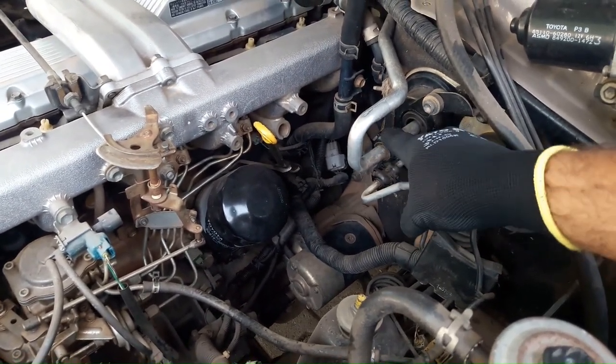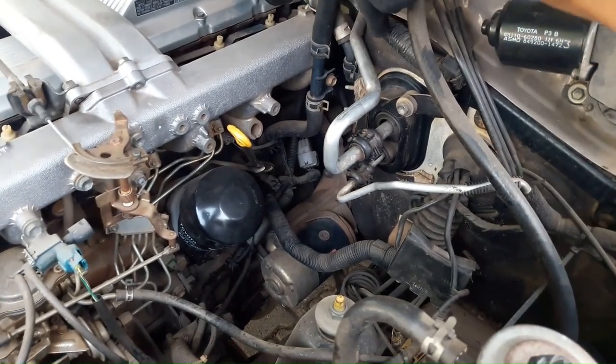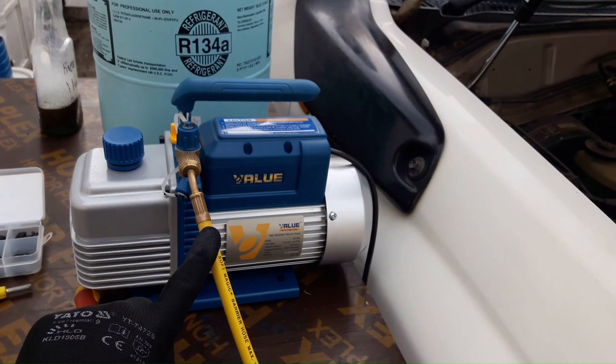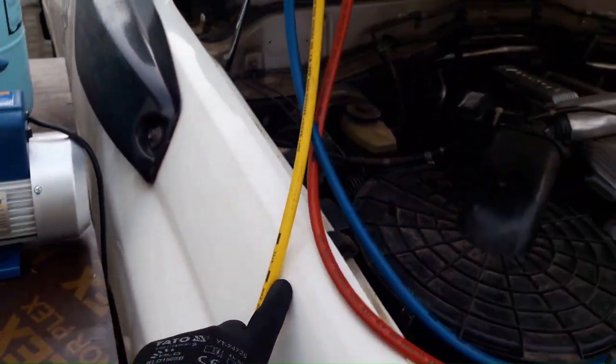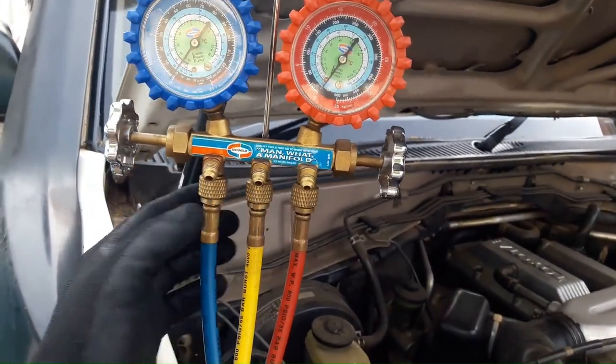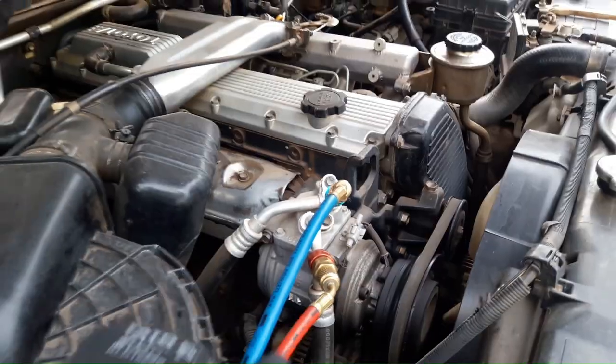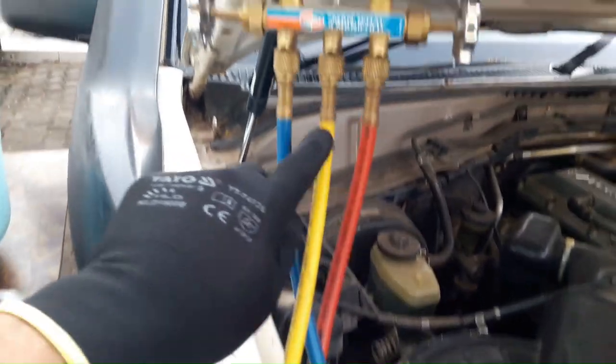There was leakage — we already replaced the O-rings in these lines and also at the evaporator. As you can see, the yellow pipe is connected to the vacuum pump and the other end is connected to the manifold gauge. The blue pipe is connected to the low pressure side and the red pipe is connected to the high pressure side.